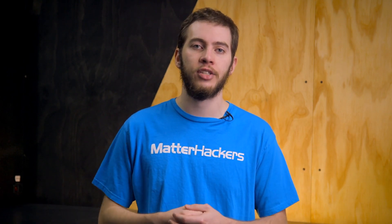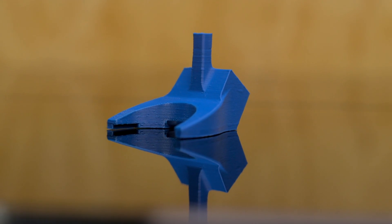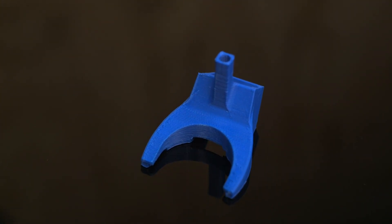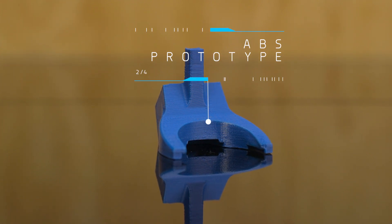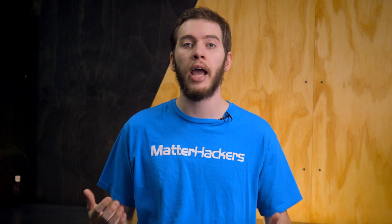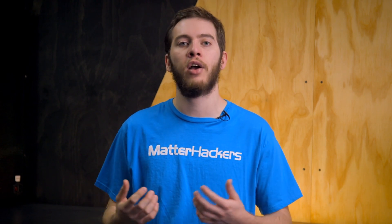Form follows function, and with function taken care of, we can move on to other filaments that are better suited for aesthetic changes. Depending on which direction you want to go, you can use ABS if you intend to sand and polish the 3D print to a smooth finish so you can easily paint it as a mock-up for the full production finished product. ABS is also one of the most temperature-resistant filaments out there, making it an ideal choice for prototypes that intend to be used in some high-heat environments, like the inside of a hot car on a summer day.